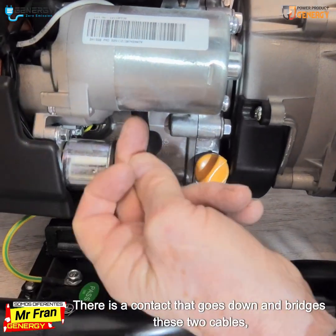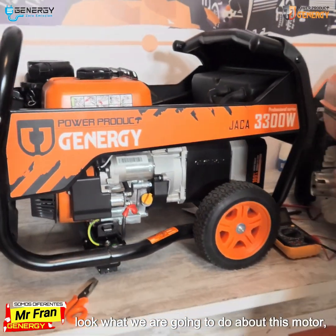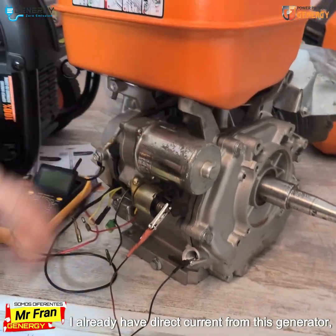There is a contact that goes down and bridges these two cables. Let's see how it works. Look at what we are going to do with this motor — I already have direct current from this generator.